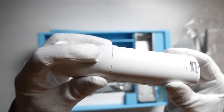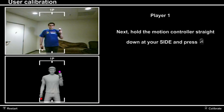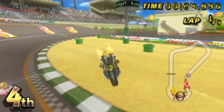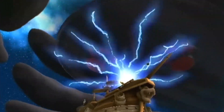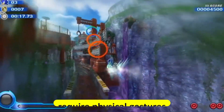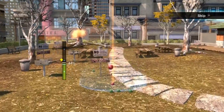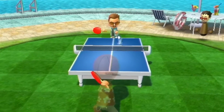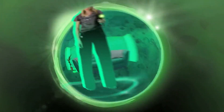Motion controlled controllers, such as the Nintendo Wii Remote and the PlayStation Move, utilize built-in sensors to detect players' movements and translate them into in-game actions. These controllers enable immersive experiences, particularly in games that require physical gestures, such as sports or fitness titles. With wireless and motion controlled controllers, gaming becomes more accessible and engaging, opening up new possibilities for players to interact with their favorite games.